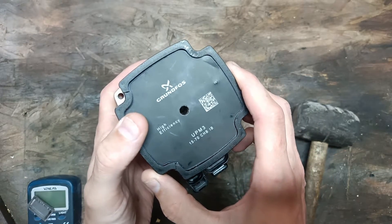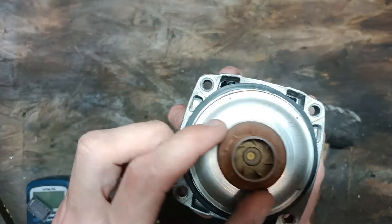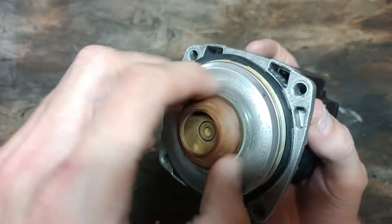I had a problem with this pump. To start with it was seized. If you don't use it for a while they seize up. It's got quite a good impeller in there, but they seize up.